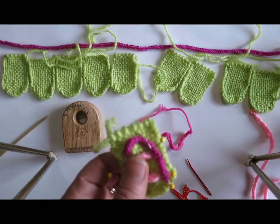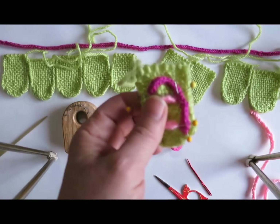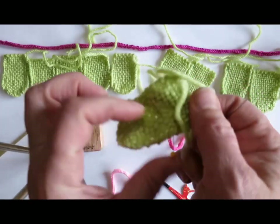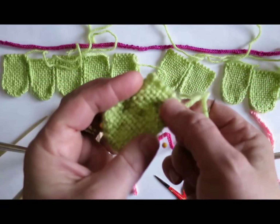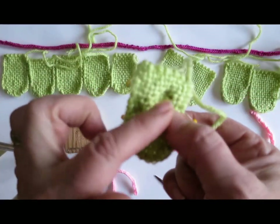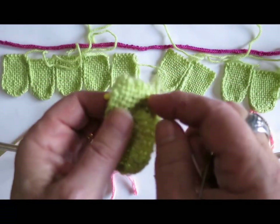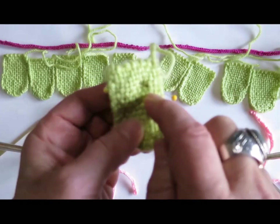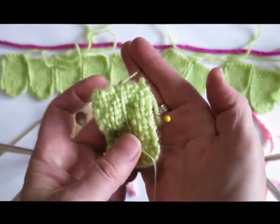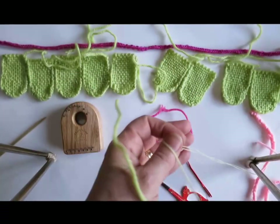I'm going to use thread that matches the color of the background. The reason I'm doing that is because I would like to have the back of it clean-finished. If I used pink to match the cord, you would see little flashes and bits of the pink. So by using a thread that matches the background color, that's going to drop away quite nicely. Now I'm going to show you how I shape the letters.